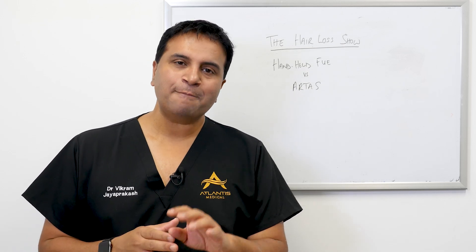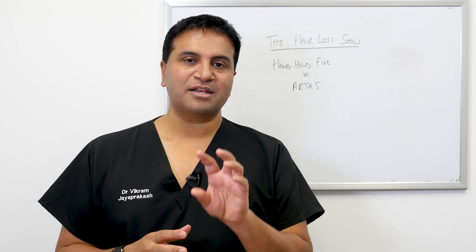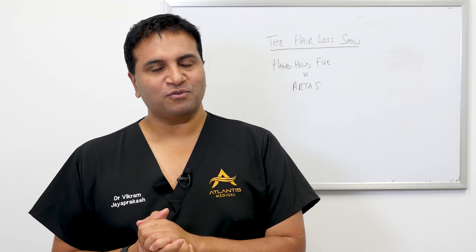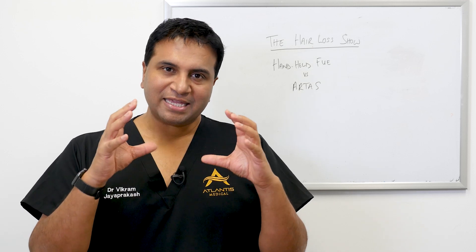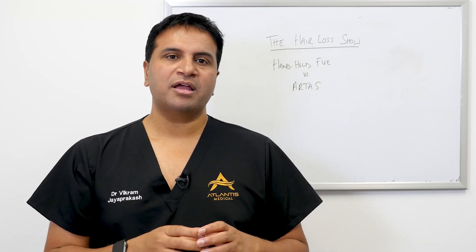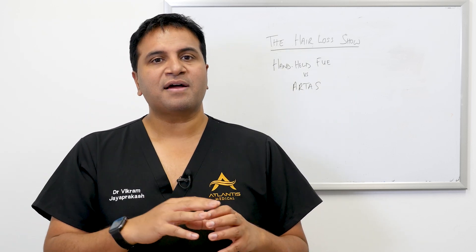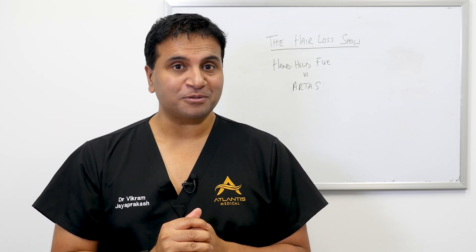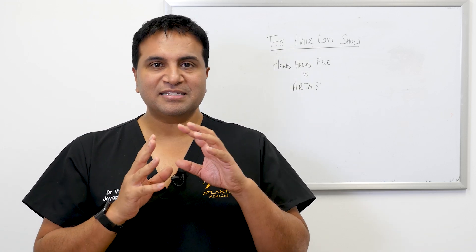The caveat is that it is highly dependent on the skill set of the individual. The RTAS robot is a fantastic piece of technology. It has a camera that's able to look at a grid section on the back of the scalp and donor area, analyze that area, count the number of grafts, look at the exit angle of the hair, and determine what angle the motorized punch should come in at to harvest each hair follicle.